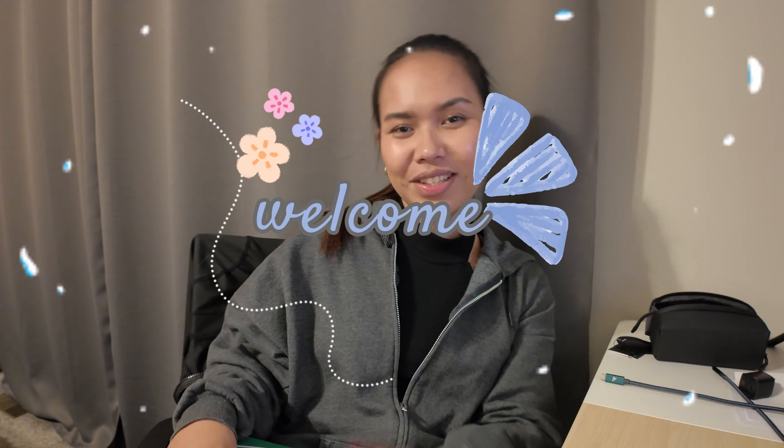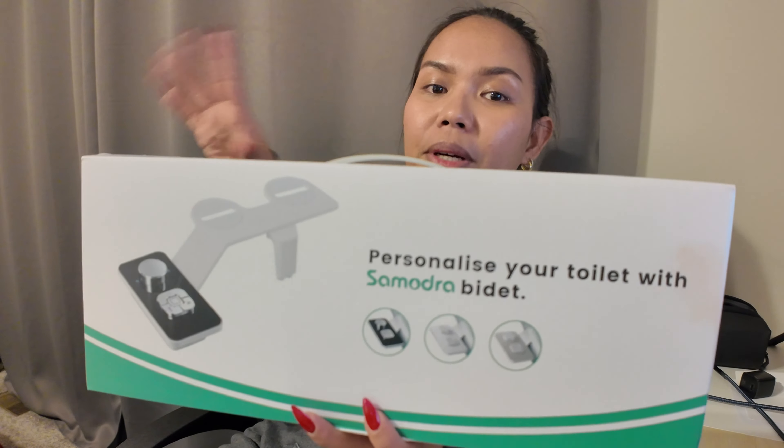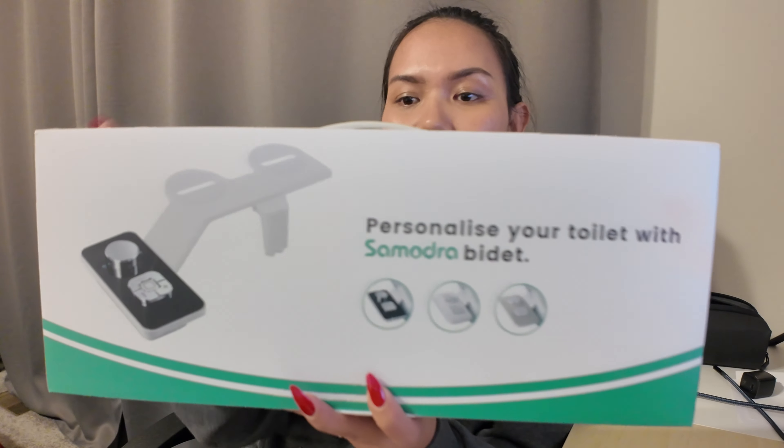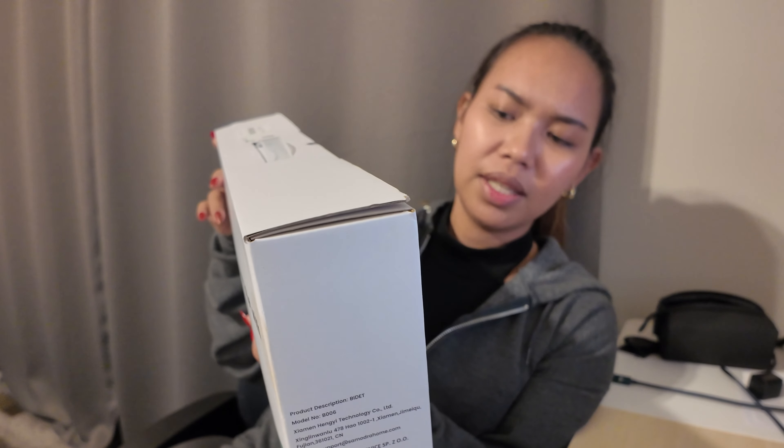Hello everybody and welcome back to my channel. In today's video I will be unboxing with you this very awesome thing that my husband ordered from Amazon. It's this one — sorry about all the chaos, we're in the middle of folding laundry — but it's the Samodra Clean and Refreshing.